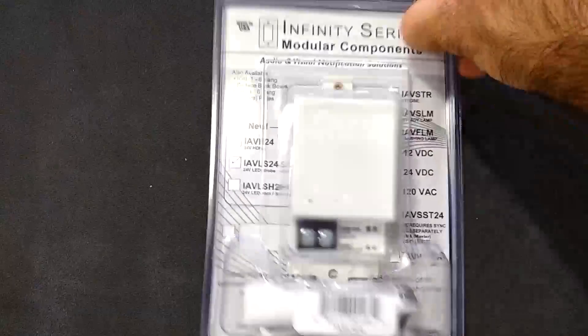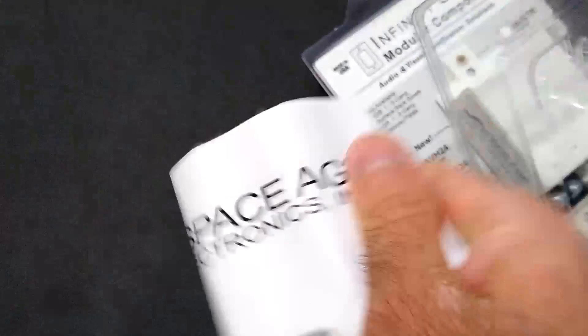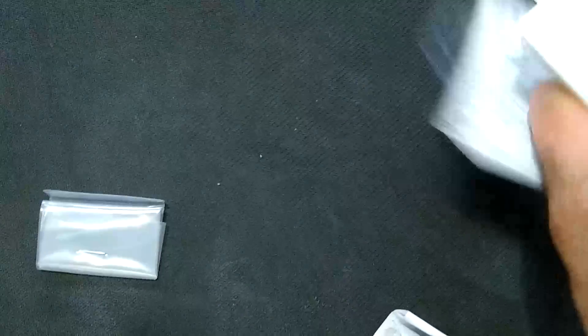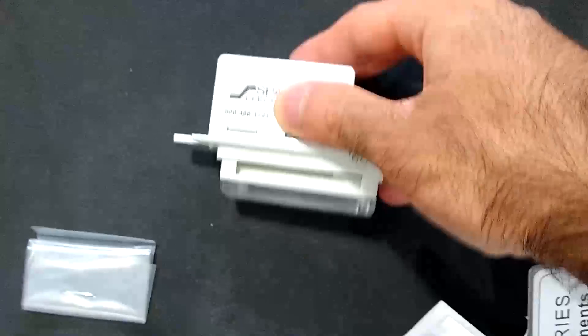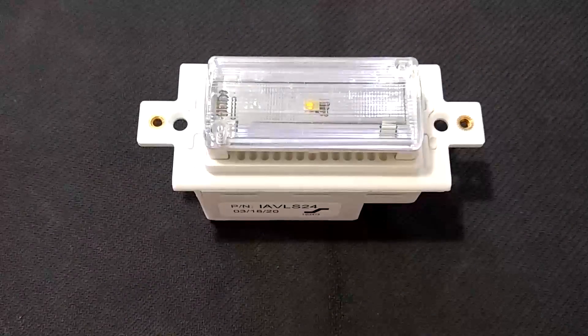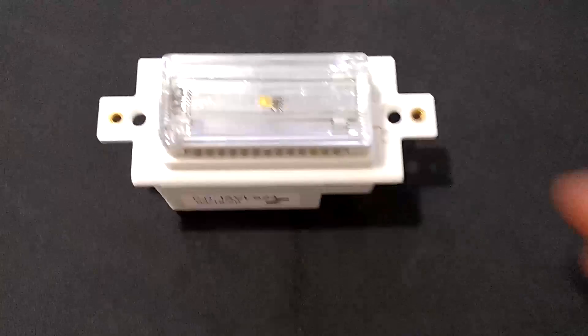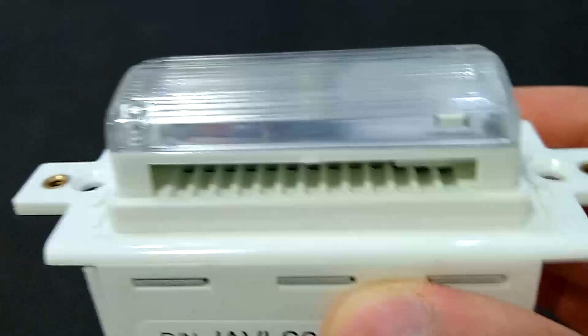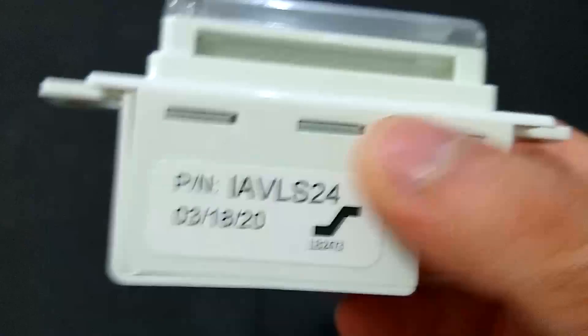So if we open the packaging, we'll see that they did include an instruction manual, as well as two screws for mounting the device. Here's the LED module itself. You can see there's a little bit of a grill there.